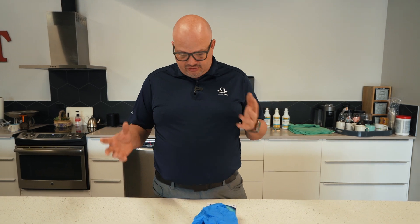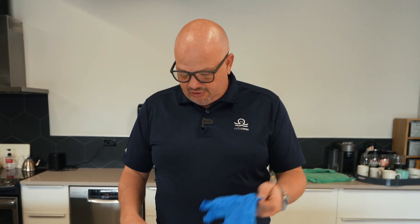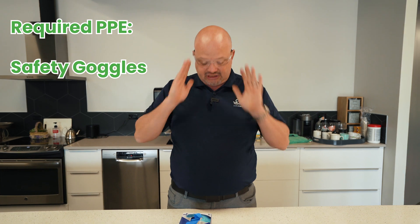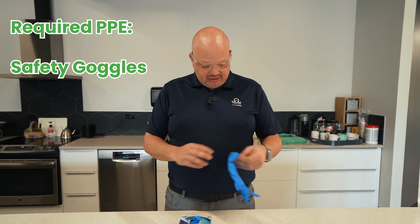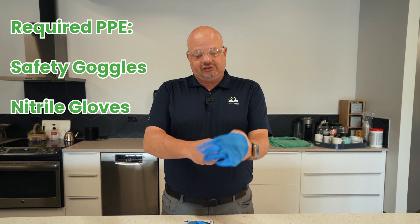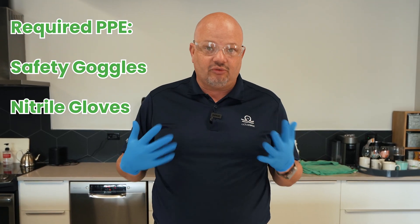So what do I need if I'm going to use acids when I'm cleaning? We want to protect two things: our skin and entry points, and our eyes. I even have glasses, but I'll still wear my safety goggles, because it covers the sides of my eyes in case I get something splashed. And then single-use nitrile blue gloves — that's what we need to start with for PPE.